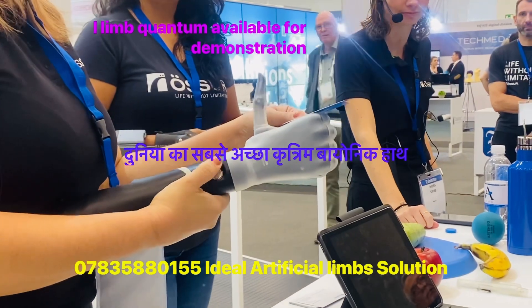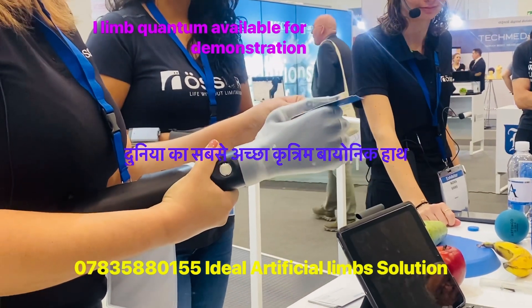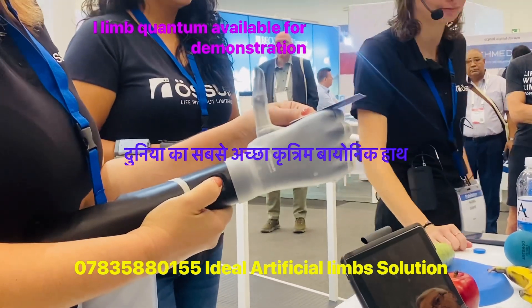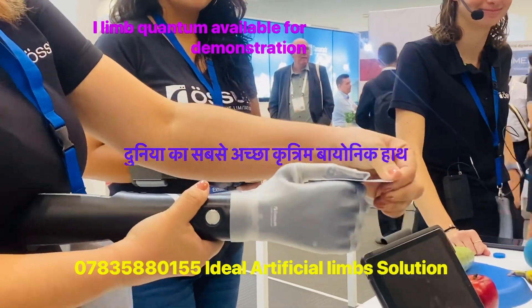The lateral pinch is very useful to grab cards, money, keys, plates — to serve himself in a restaurant, for example, in a buffet restaurant. So very useful and very powerful.